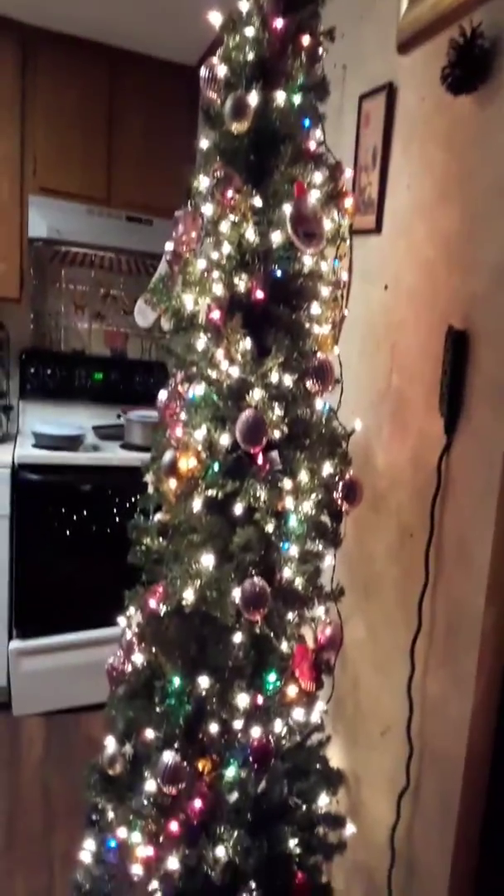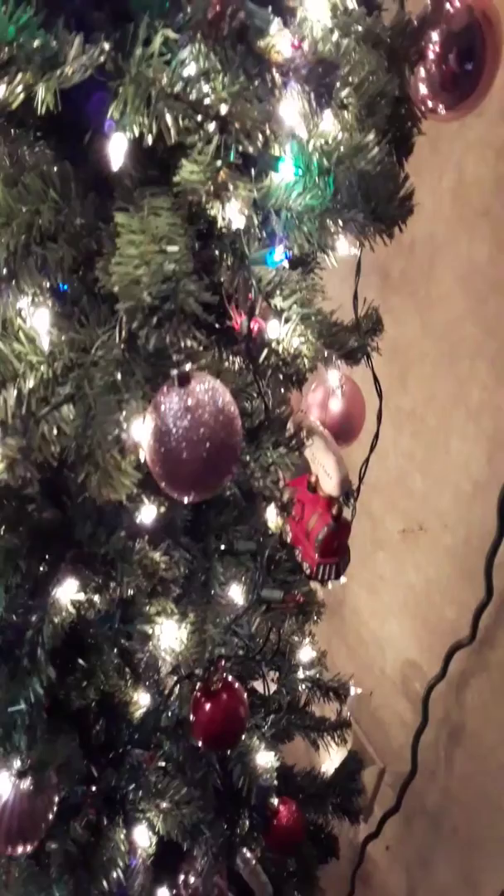Let me show you guys the Christmas tree when I plug it in, like I promised. Here is my tree when it is turned on — very, very pretty, very fancy. I love it!